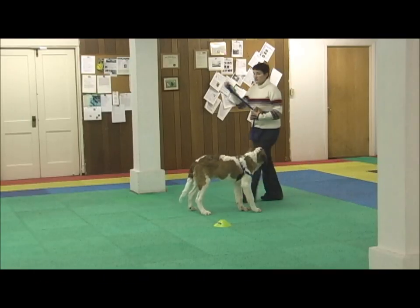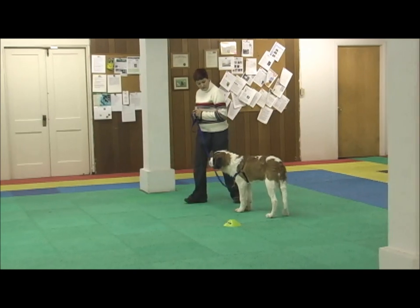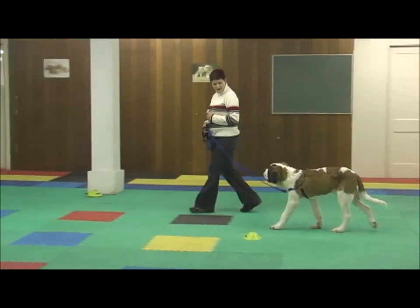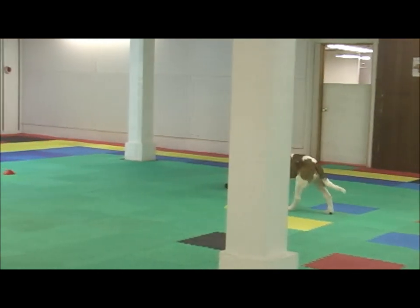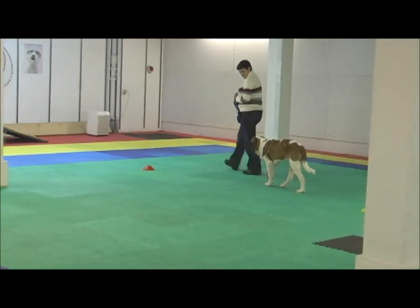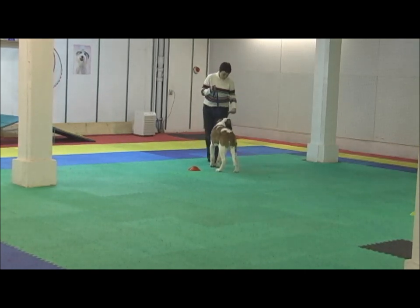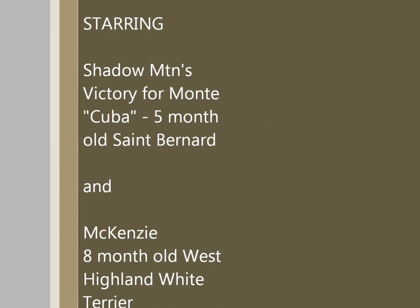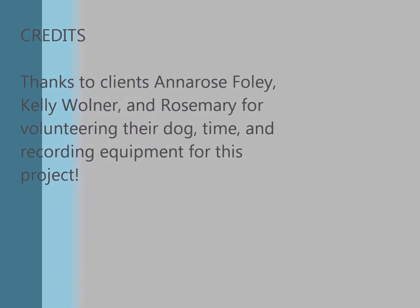Now I'm just going to see if we can get to the end of the classroom with just one click and treat. So let's walk. Good boy. Good boy.